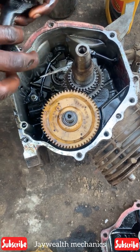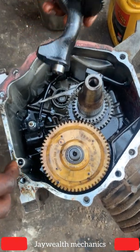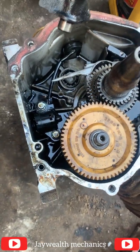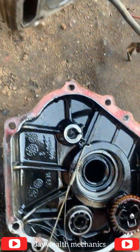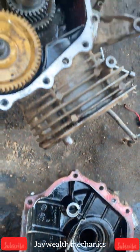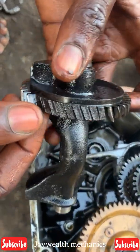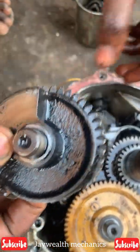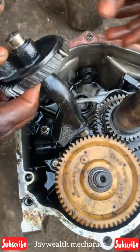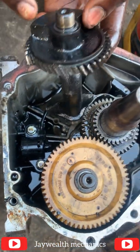Hello wonderful people. As you can see, there's a 6.5 kVA generator. A client called me that the engine locked up and it stopped rolling. I just had to hose down the engine, and I observed that this cam weight has got broken teeth. The teeth are broken, and that is the cause of what made the generator stop rolling.